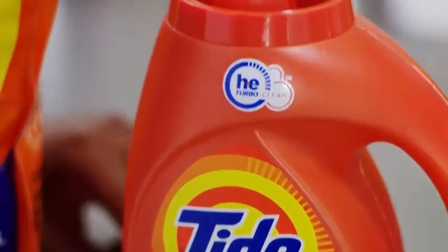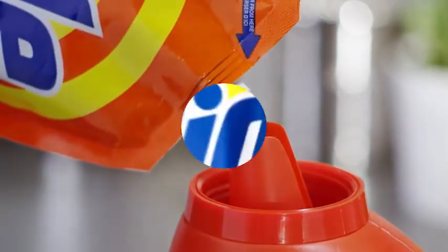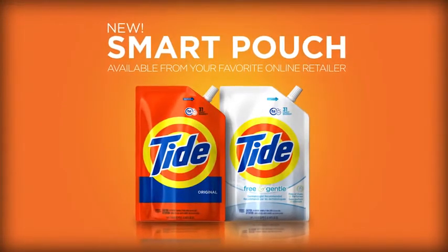So when it comes to your Tide bottle, don't use it and lose it. Use it and refill it — with new Tide Smart Pouch, available from your favorite online retailer.